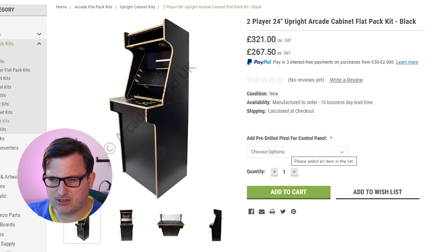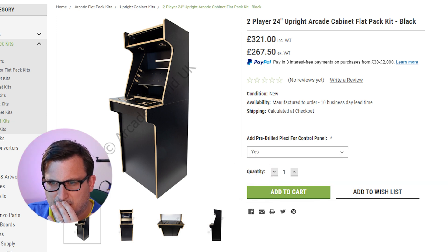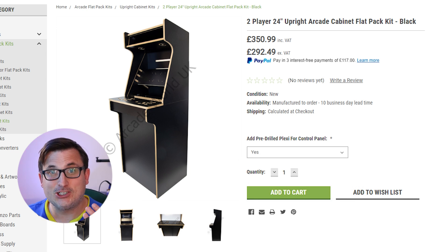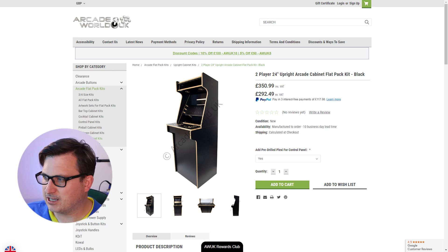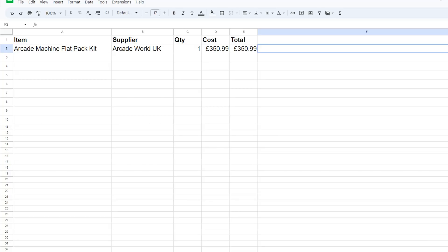Pre-drilled plexi for the control panel — I want the plastic top thing for the control panel. It doesn't include it. So the shell itself is going to be £350. I've made a little spreadsheet to keep track of things. So that is Arcade World — I need one of those and the cost is £350.99.